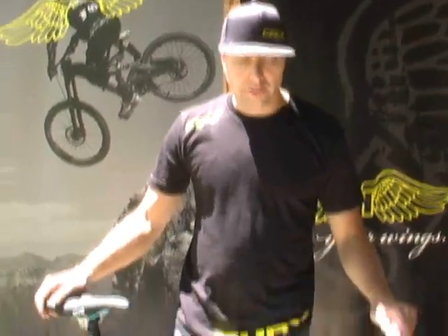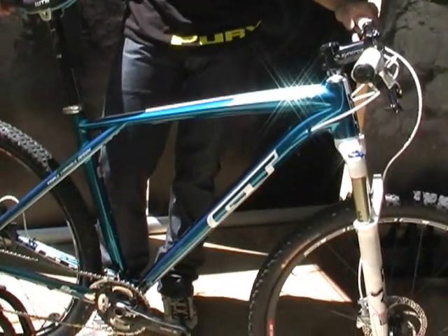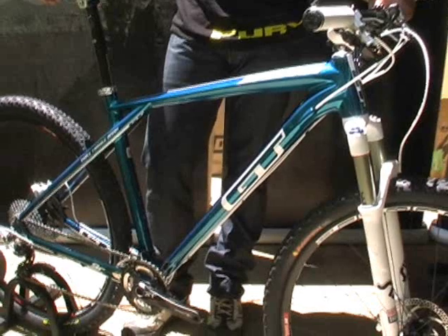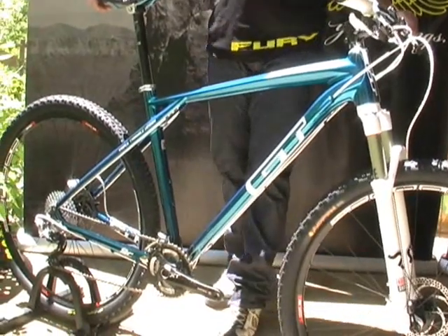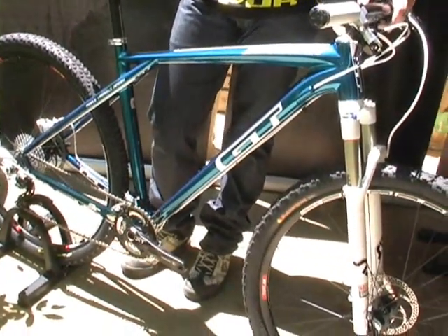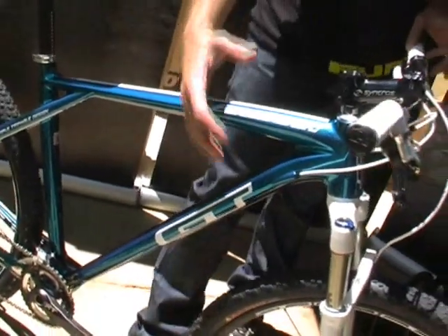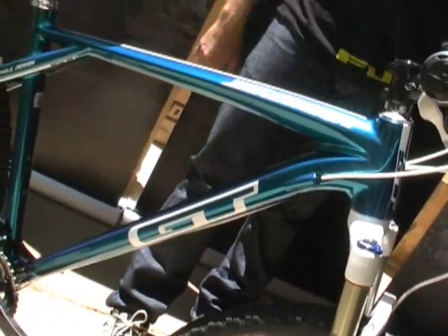In front of me, we have the 2012 Zaskar Carbon Niner Pro. For 2012 we will have two models: the Pro and the Expert. For Press Camp we wanted to showcase the Pro model, as it'd be the higher-level model we bring into the United States. This will be offered as a frame set as well. When we first started looking at this bike, the biggest thing is it had to be a true Zaskar — durable, with that cool aesthetic the name inspires. The inch and a half to inch and an eighth head tube allowed us to have a wider, stiffer front end — torsionally very stiff.